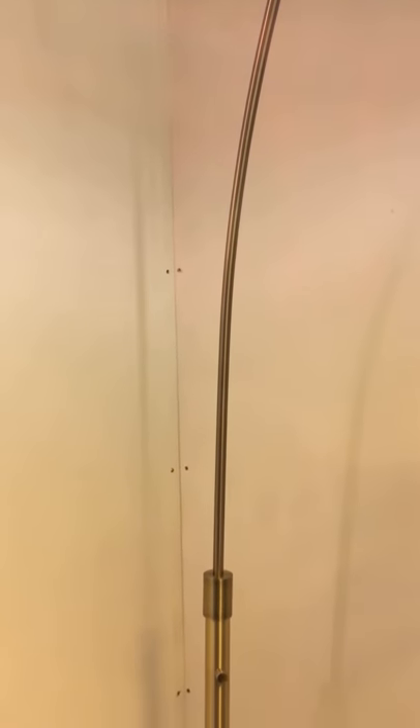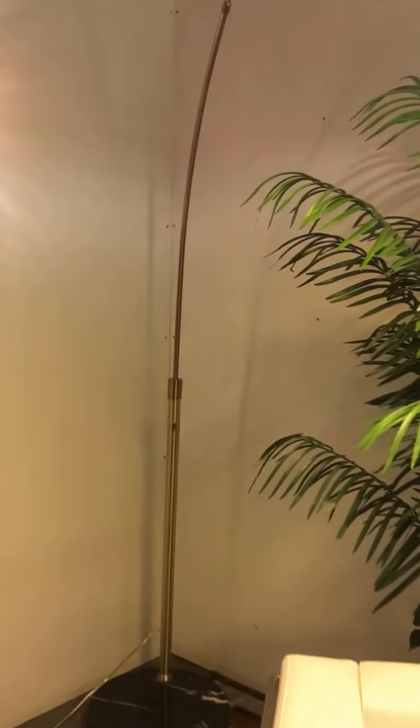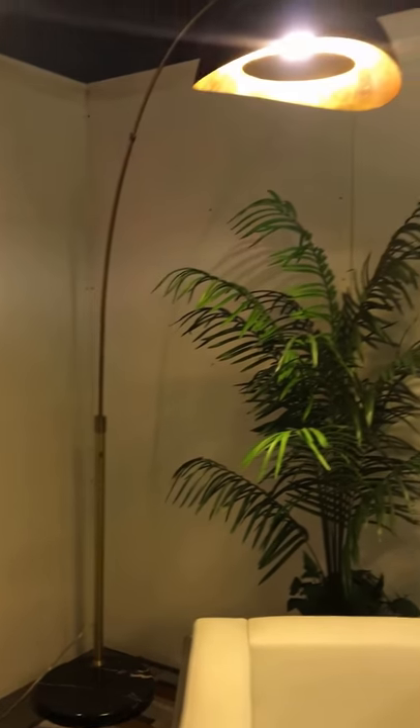NOVA has been making arc lamps since 1962 and was the originator of the arc lamp in the United States. Please check out our entire collection of arc lamps at NOVA of California, and thank you for your interest in our original designs.